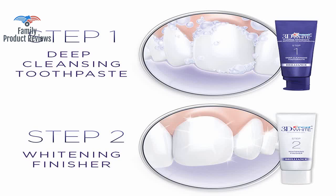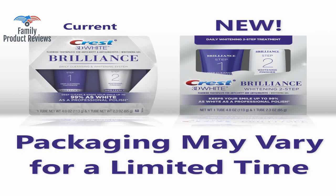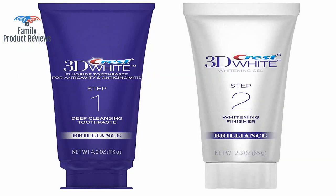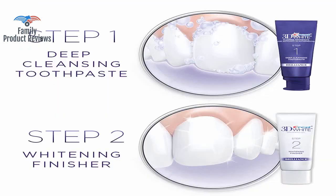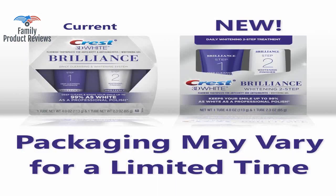It has the same texture as a regular whitening toothpaste with an amazing minty taste. The finishing gel, Step 2, gives you that extra kick of whitening power that sets this product apart from the rest, only the Step 2 has very little paste in it and finishes way too fast.